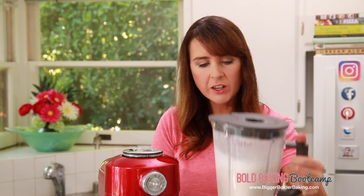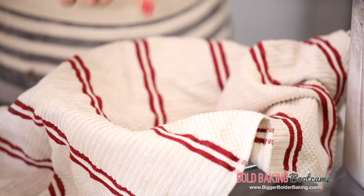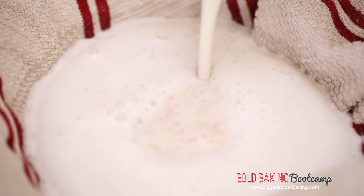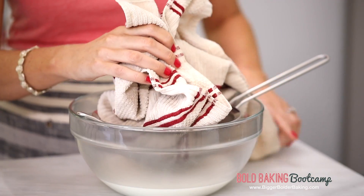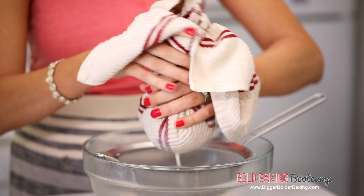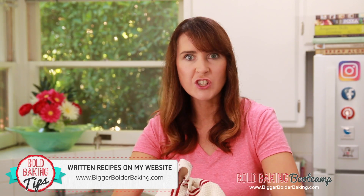It looks milky and it's a little bit foamy on top — this is what we want. Now it's time to strain it. Here I have a bowl lined with a sieve and a tea towel — a nice clean tea towel of course. We're just going to pour in our nut milk and this is going to strain out that almond pulp left in our milk. You can also use a nut bag or a cheese cloth to strain it. Take the corners of your tea towel and strain away all of the liquid, separating it from the pulp.